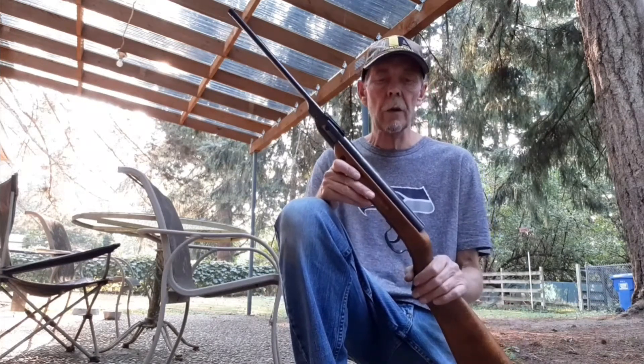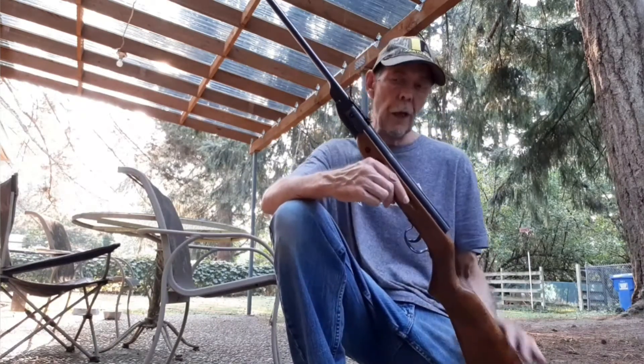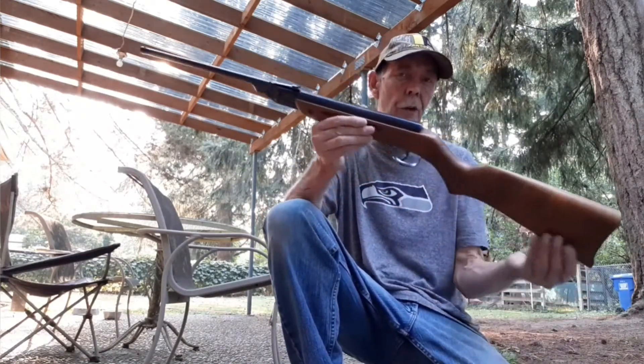The specs on it are real close to a Daisy. This one shoots at about 497 feet per second. So I'm going to show you this gun real quick and then we're going to shoot it.